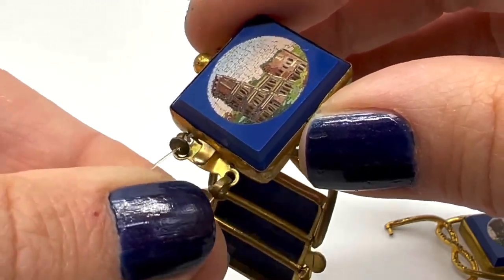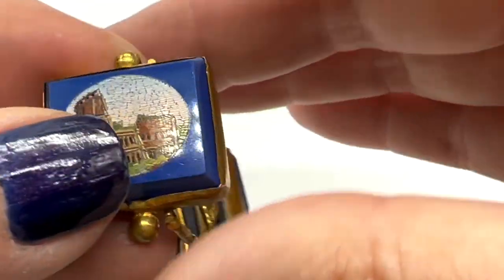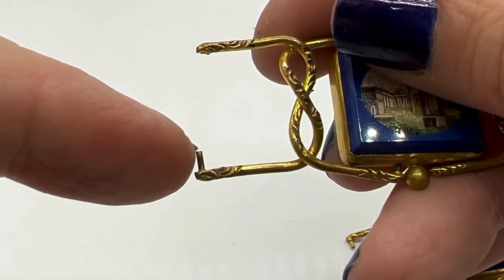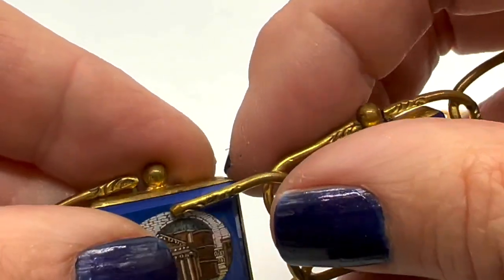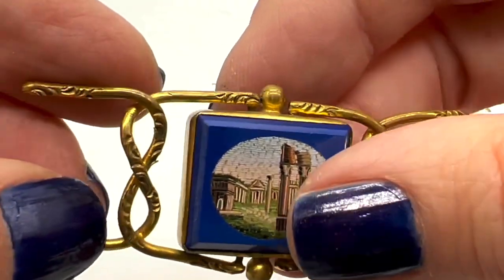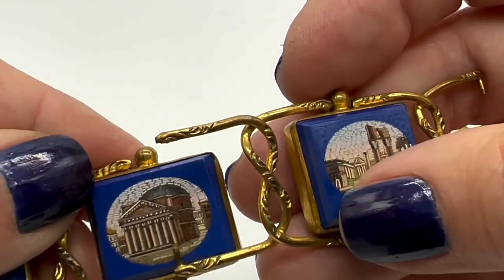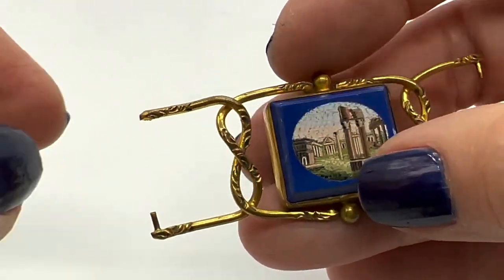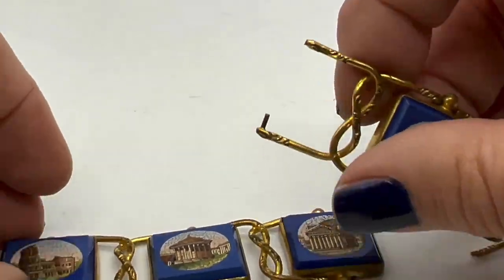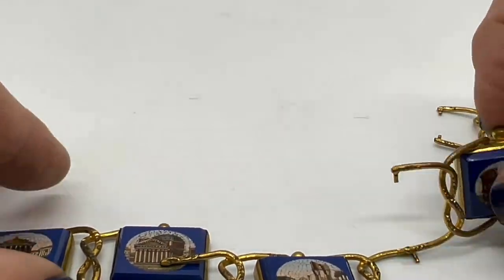Yeah, this is the better one. What he needs to do is — see how this piece is there and this one is missing? This fits in there and then there's supposed to be one for this side too. My jeweler says he can only do things in real gold, so I guess he's going to have to apply some real gold. I don't know how costly that can get, but isn't this so beautiful?